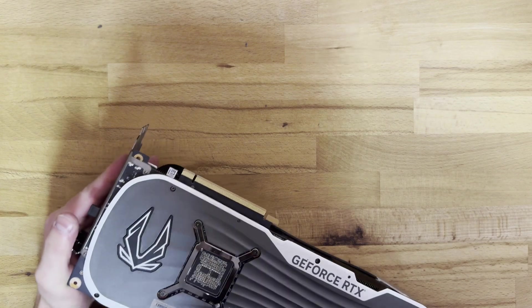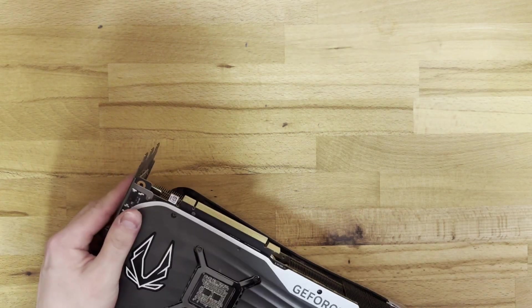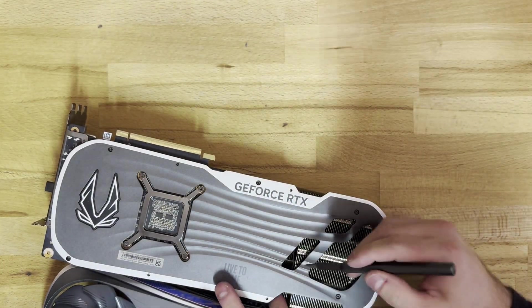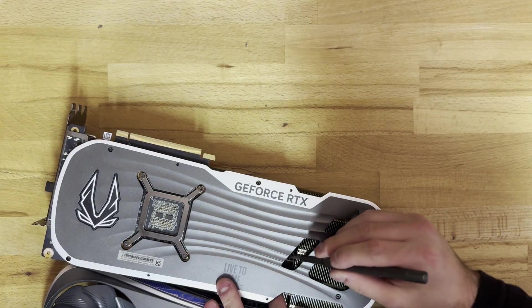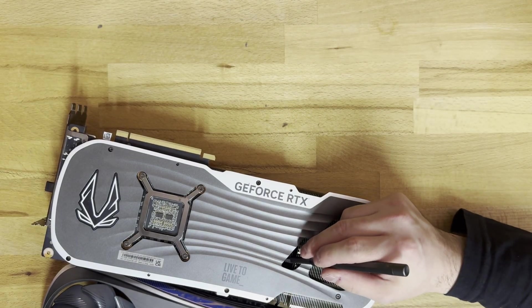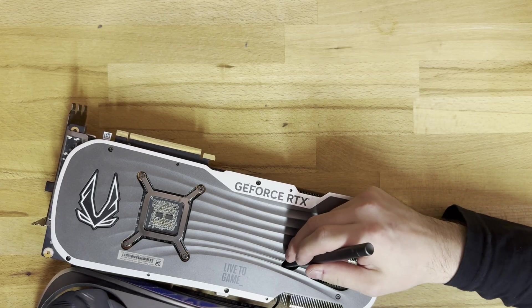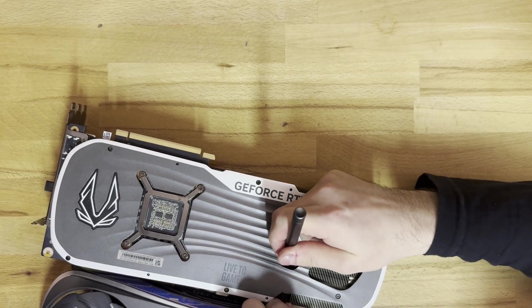Now we've disconnected the fan connectors, we need to disconnect the RGB header. This one is a lot harder because it's wedged between the backplate and the heatsink. So we still want to get a flathead, get it in there and poke at the connector at the right angle until we can finally dislodge it.